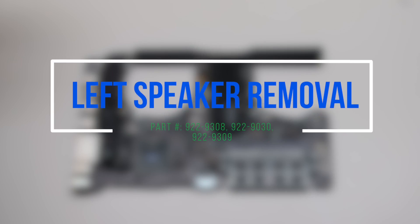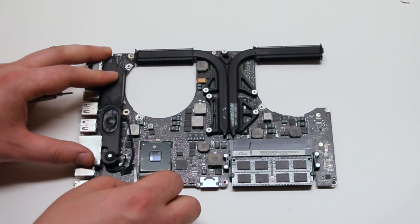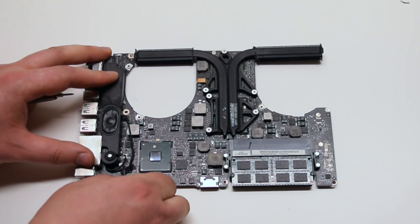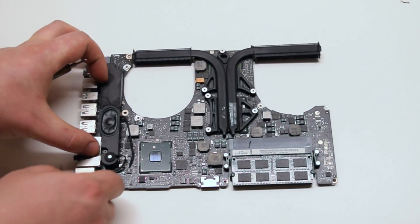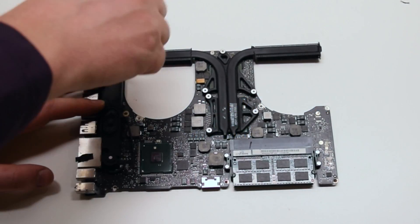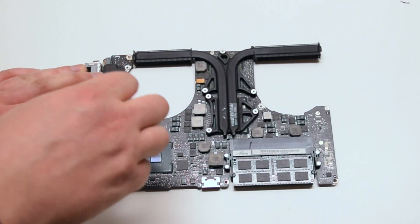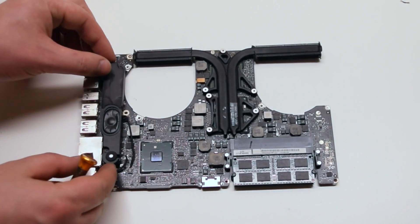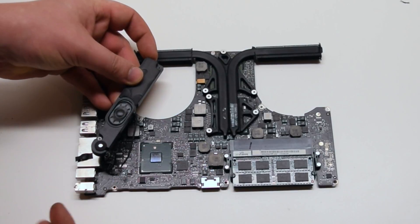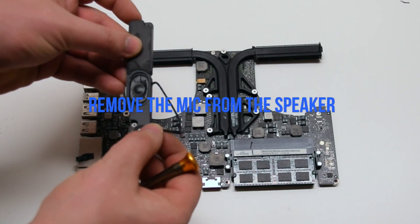Left speaker removal. Go ahead and remove the guard tape covering the speaker connection. Remove the two Phillips head screws securing the speaker — there's one on top and one on the bottom. Lift up the speaker and disconnect it and the microphone from the logic board. Now remove the microphone from the speaker.